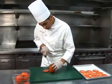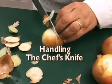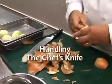Don't rush in the beginning — speed and accuracy will come in time. We'll use an onion to demonstrate how to properly use the chef's knife.